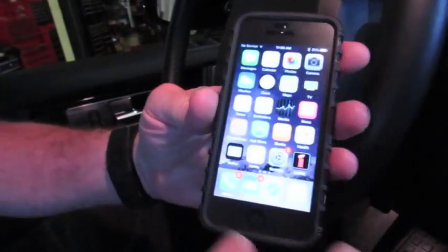Right now we're in a 2016 LR4. The function is going to be very similar throughout the LR3, LR4, the Sports, the full size, and some other models. The LR2 will be a little different — some of those have their own function built right into the dash — but for most of them you're going to need the iLand tool.